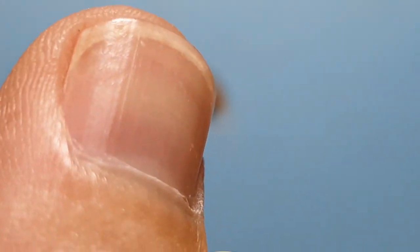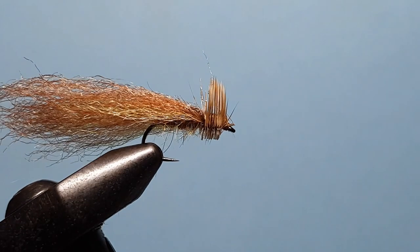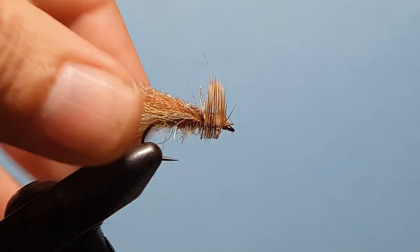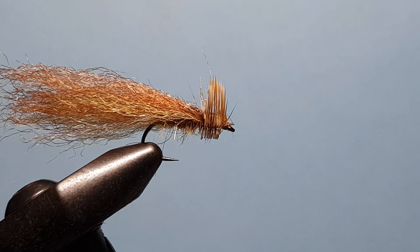So there are a couple of errant fibres in there — just trim them out. And now we want to come back and trim the back of this wing out.